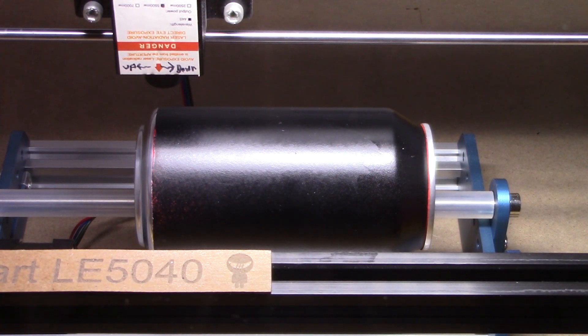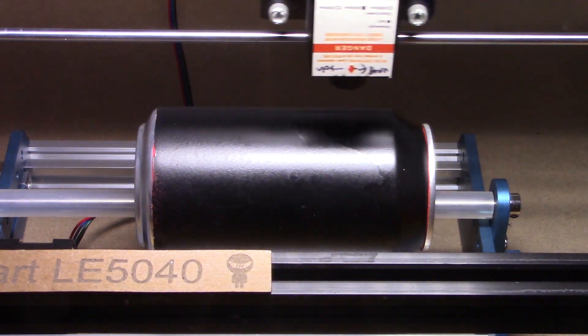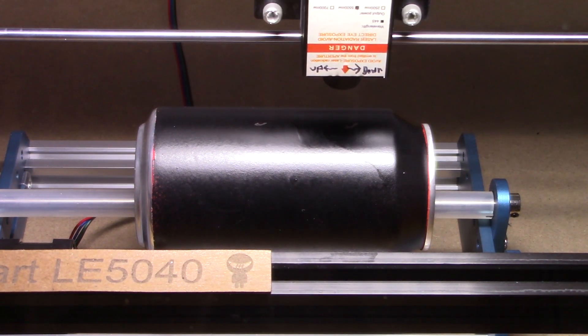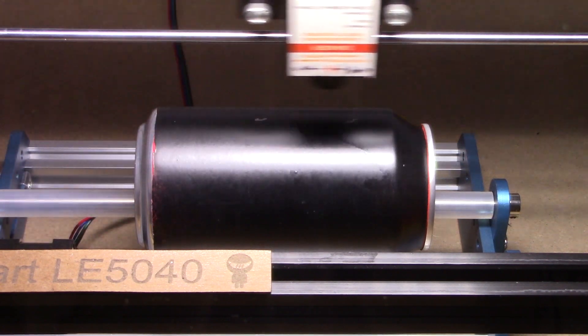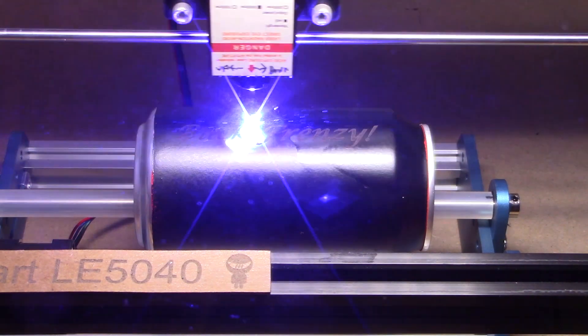Essentially the etching will be removing the black paint — at least that's the intent. When I first got started I was at 100% power at 2,000 millimeters per minute. That was just a bit too hot, so I cooled it down to 75%, which seemed to burn a little bit better for this process.